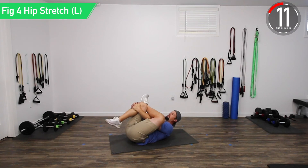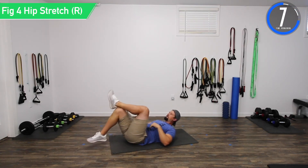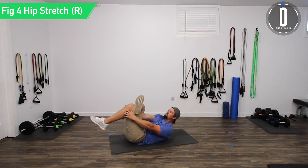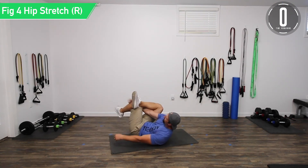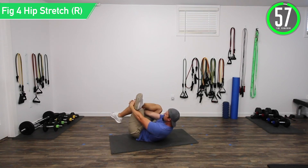Keep pulling, don't forget to breathe. All right — release, switch sides. Put that right leg over the left leg, reach through with one arm and around with the other. 60 seconds, let's get started. This is the last one right here.